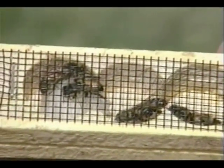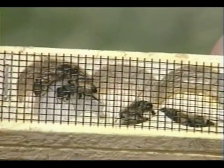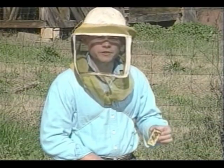Our queen in colony one is dead. You have to expect to lose a queen from time to time. We'll have to order a new one right away.